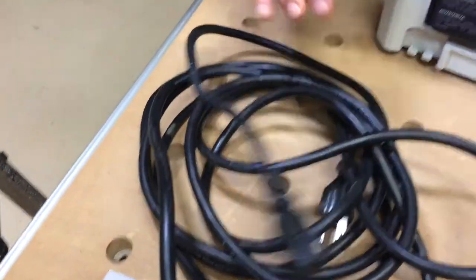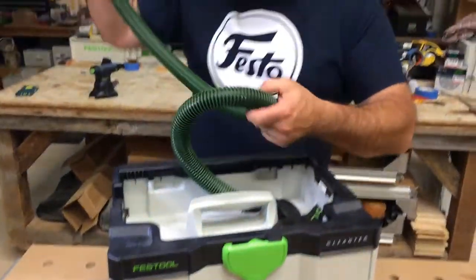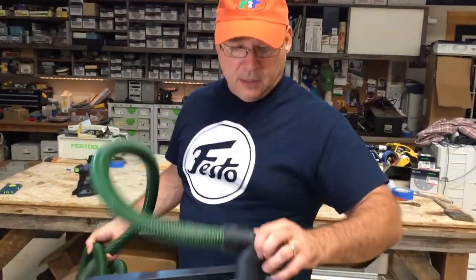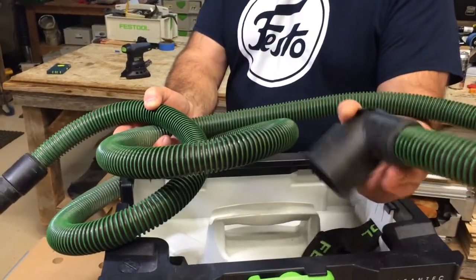It's 14 gauge. You'll look at the hose — it's a little bit different from the CT Mini. It's a 10-foot hose. It's got the right angle. It's 27 millimeter all throughout.